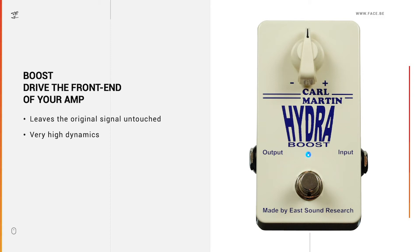If you want to use boost to get more overdrive, this works best with already slightly overdriven amps. You have to take into consideration that the signal always needs to get louder in order to get more overdrive with a boost pedal. Furthermore, if you boost by a huge amount, the bass might get out of control.